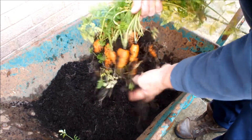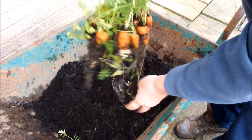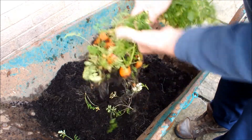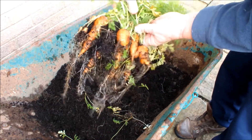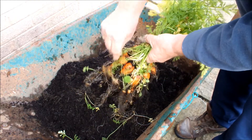Well, there aren't a lot — I didn't expect a lot. But they look nice carrots, don't they? I'm using a 10 inch pot. So we'll give those a wash and have another look at them.